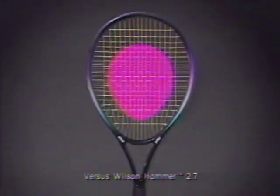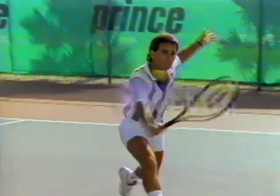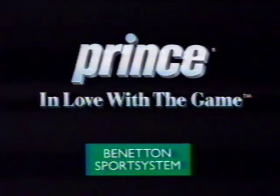Then they created the biggest sweet spot, and there you have it, all in a feather-light design. The new Prince Extender — the sweetest sweet spot in tennis. Prince, in love with the game.